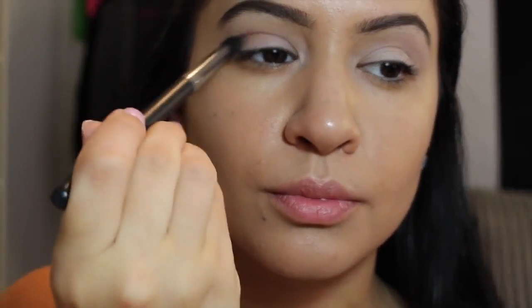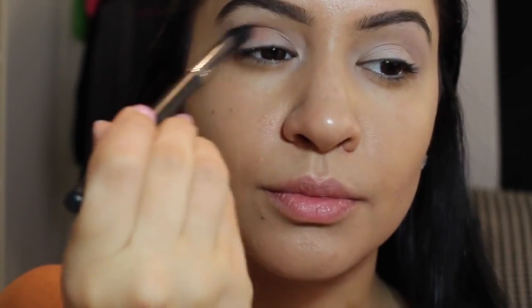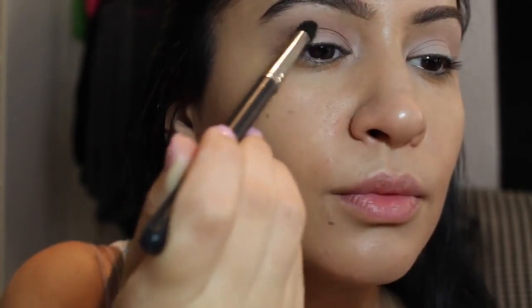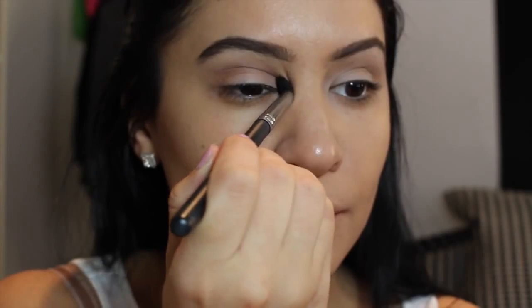Now I'm using Bamboo by MAC with my MAC 224 brush — or maybe this is a Morphe brush, I can't even tell. It's funny because I have so many brushes and a lot of them don't have numbers. Any shading or blending brush works — just put this in your crease. We're going to be applying a gel liner, so you want something in your crease to make your eye a bit more defined. Now that I wear eyeshadow so much, it's so weird for me not to. Don't mind my crusty lips — I'm going to put some lip balm on after this step.